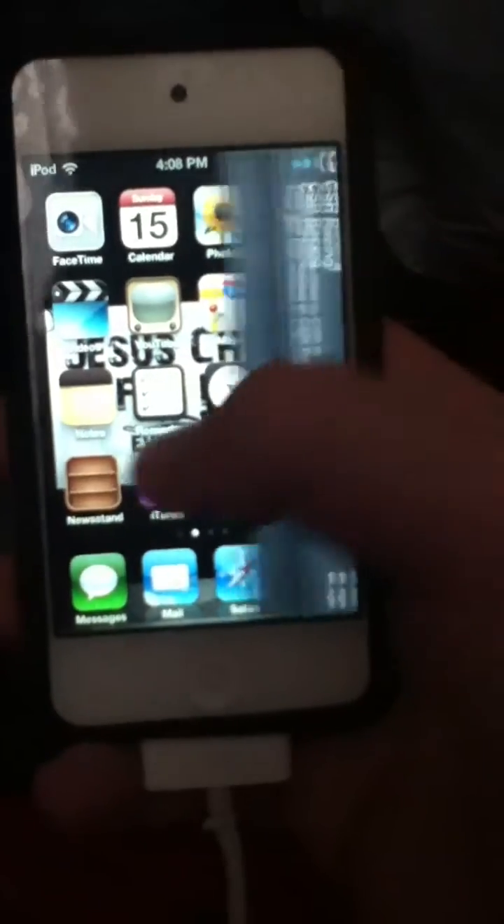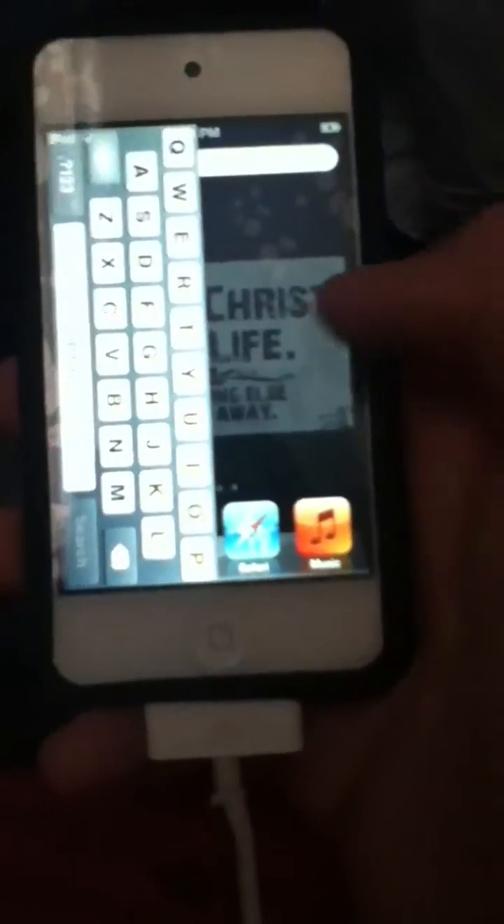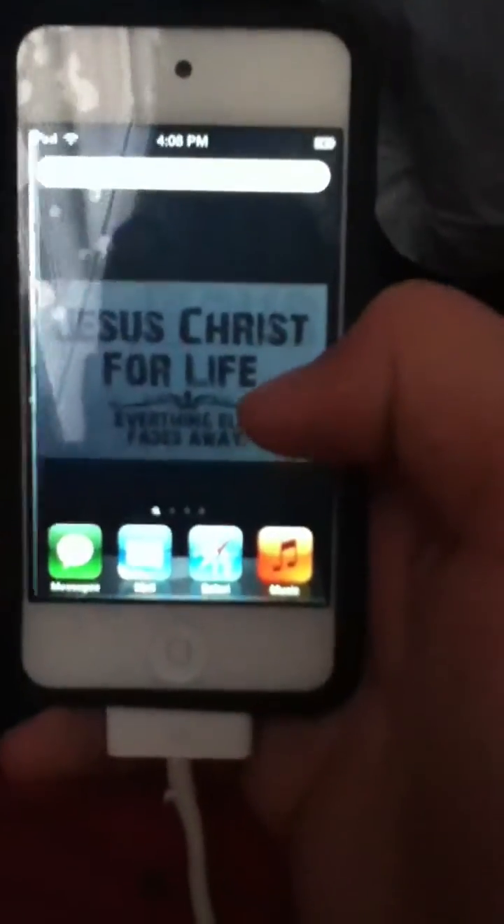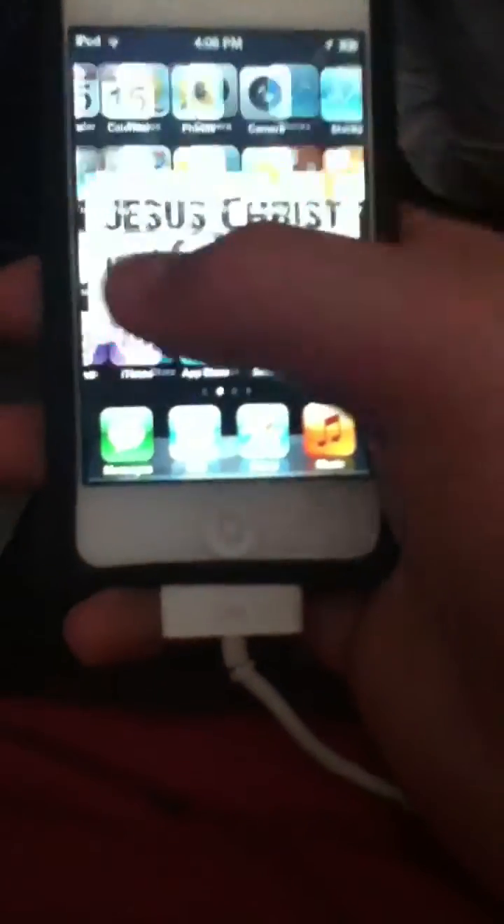Bring up your camera — a little square. Slide your camera over to go to your pictures. And then you got your notifications on the side, and your search iPod thing on the side of your keyboard. Landscape mode. And it'll stay like this.